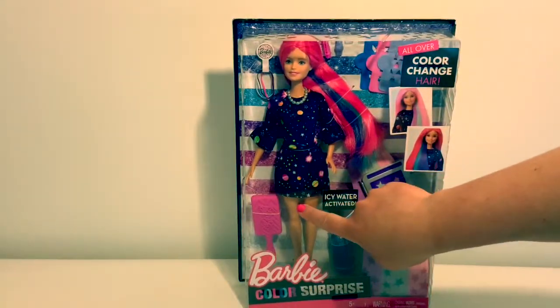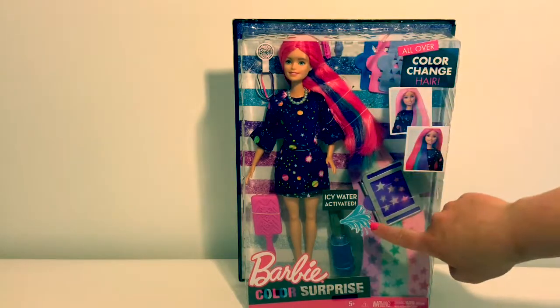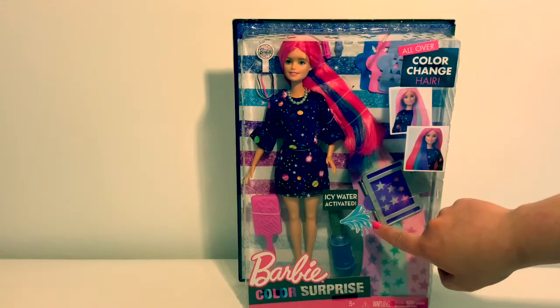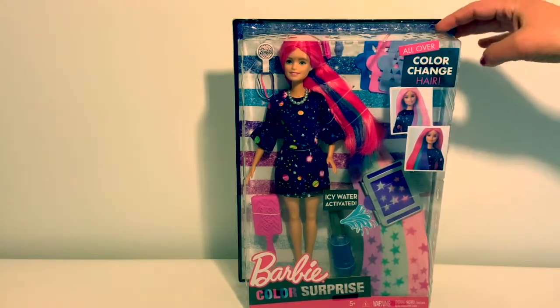She has a brush, hair ties, hair clips, a spray bottle for the icy water, and a customizer with lots of different shapes.